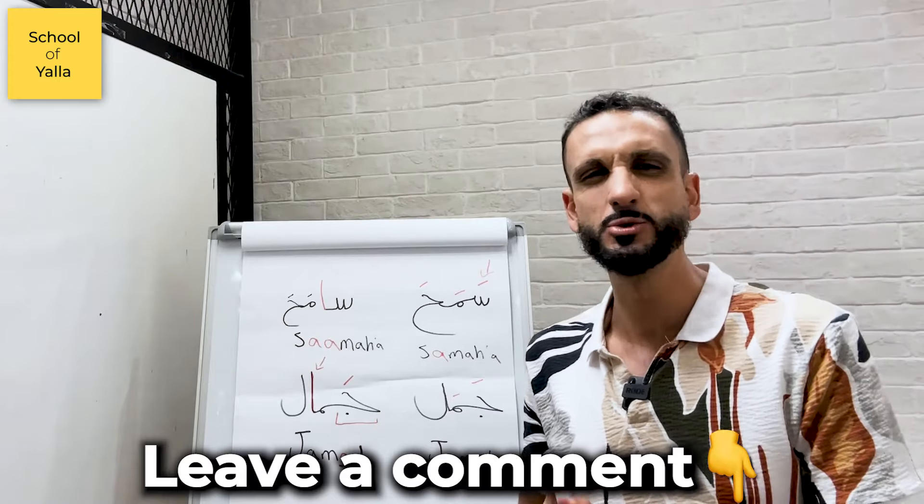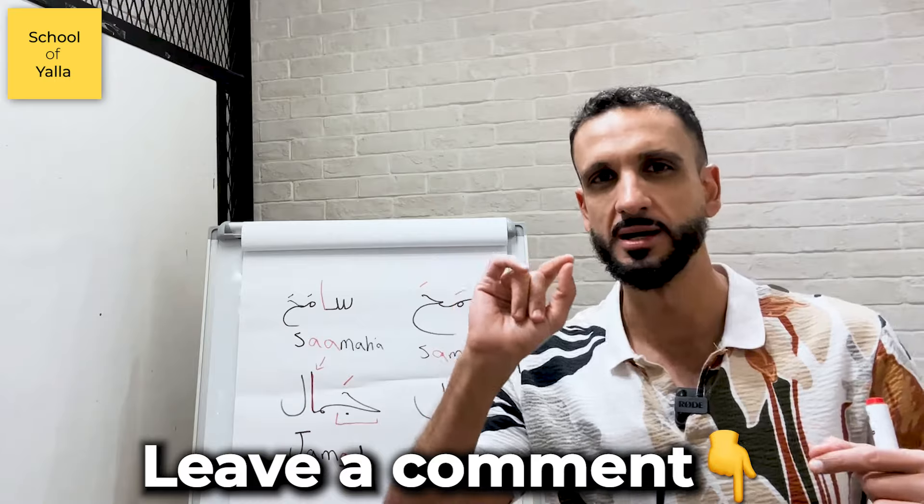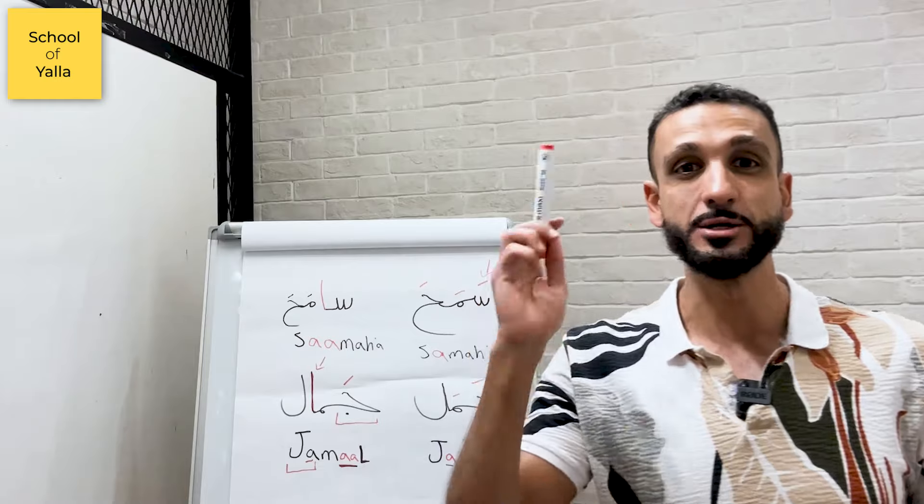Let me know what other words have given you trouble — words that are similar but differ by just an extra 'a' here, an Alif instead of a Fatha. Let me know what other words you can think of. See you in the next video.